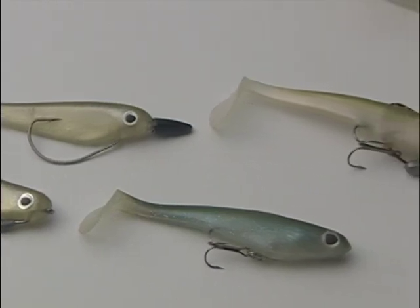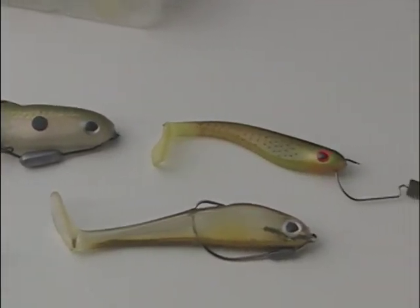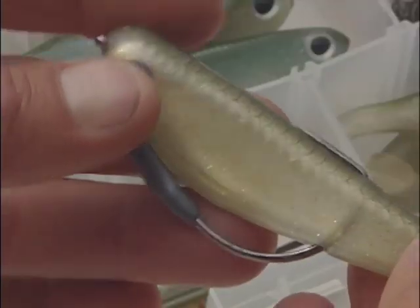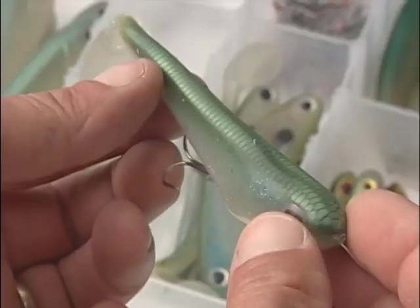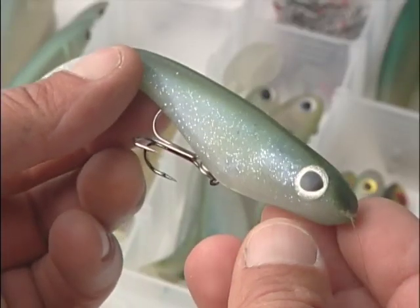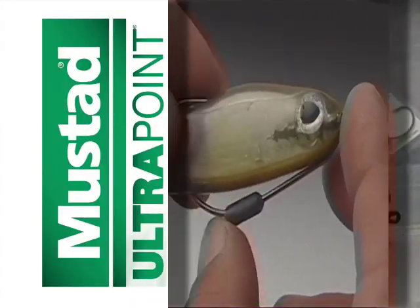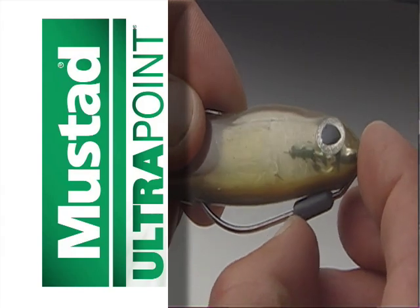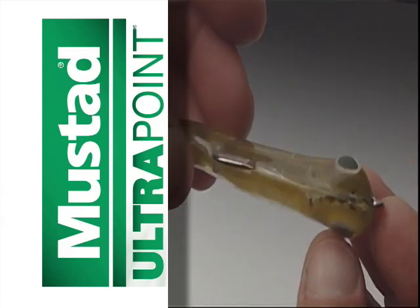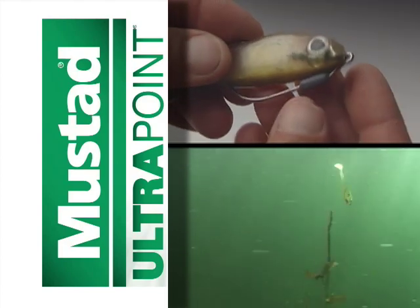Swim baits can be rigged a variety of ways depending on cover conditions and the size of bait you're fishing. Berkley's hollow bellies come with two packaged hooks — one for Texas rigging around heavy cover, the other for open water situations. Another option I use a lot requires a Mustad PowerLock Plus hook. The PowerLock hook has an adjustable weight that can be slid up and down the hook shank. With the weight slid forward, you receive a more dramatic head drop.